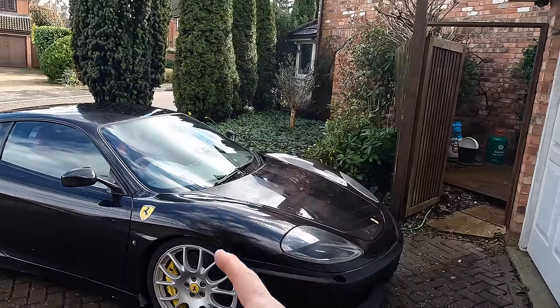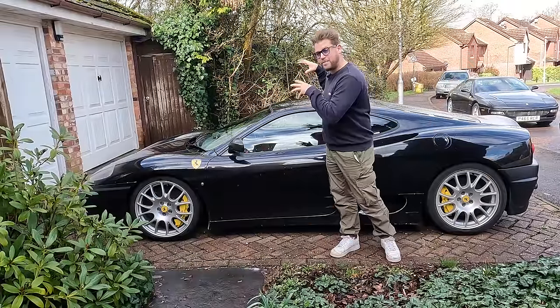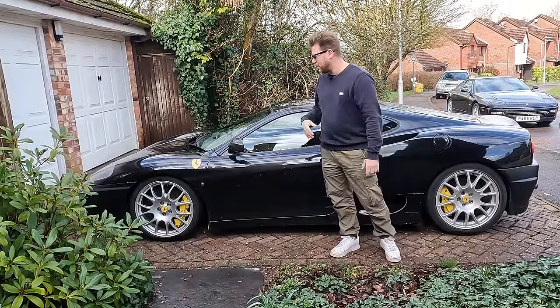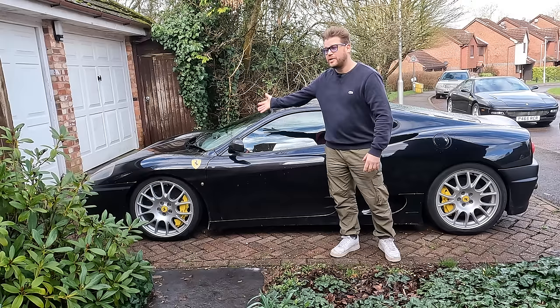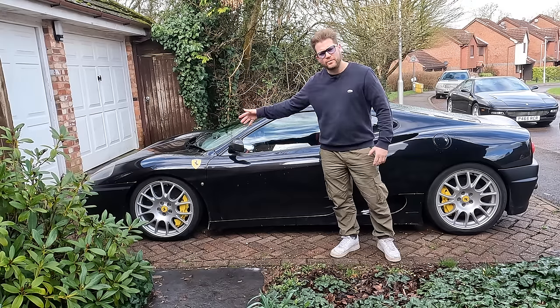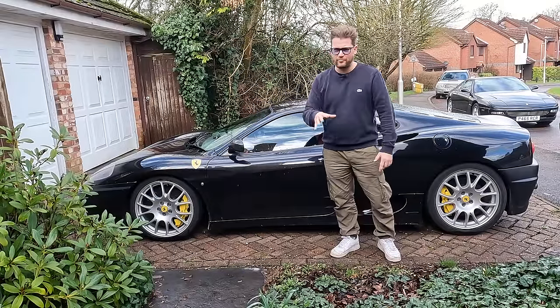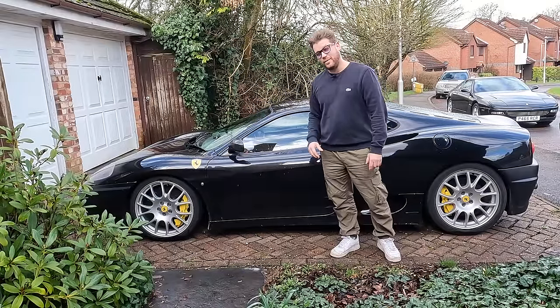There's one thing I need your help with — here's the question: what do we do on the exterior of this car? Do we keep it black and original like this? Do we change the wheel color? Do we put a stripe back on and do it properly under the clear coat? Or do we go far out and put it maybe purple or orange? Let me know in the comments below what you would do with this one — keep it original or have some fun with it.